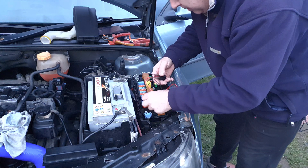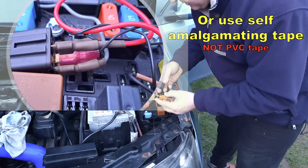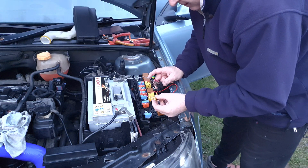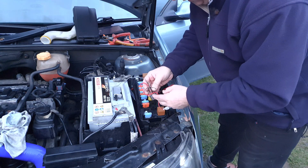As you build in the circuitry, do shrink wrap all the connections so that you don't get any issues with any shorts. The amount of power that goes through this resistor is only going to be about a watt, so don't worry too much about mounting it on metal work for cooling.